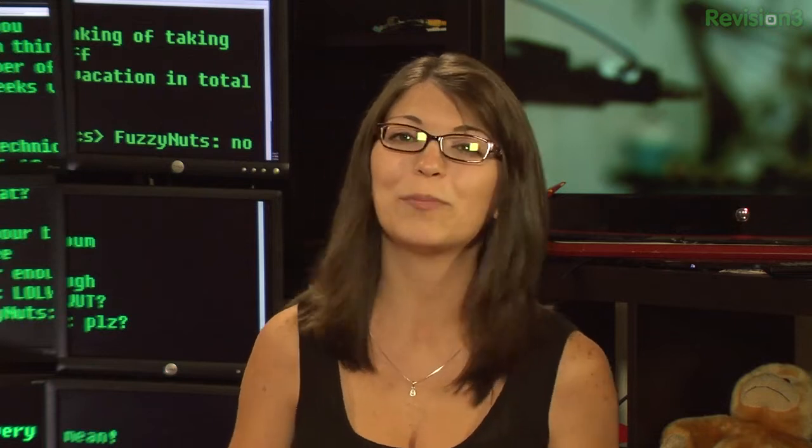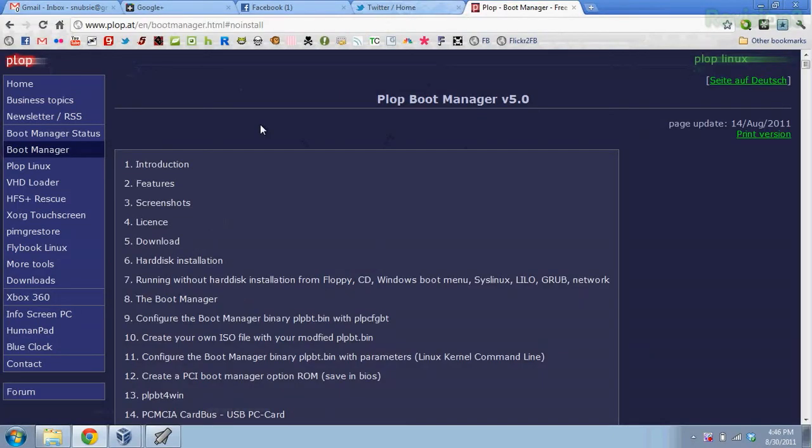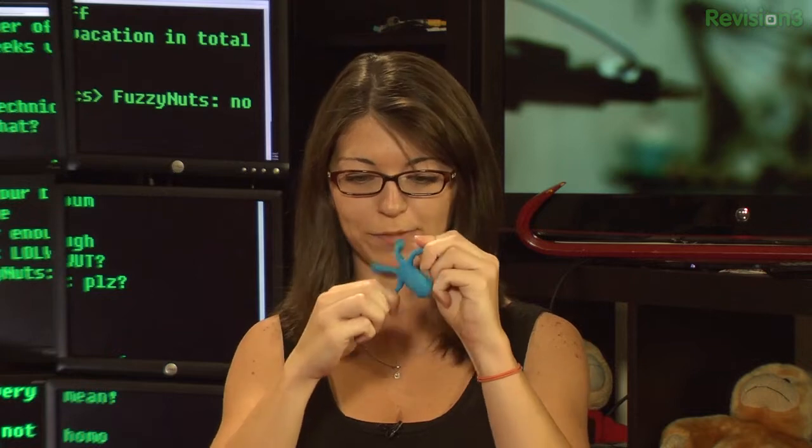So I decided to try it with a little tutorial. You need a couple of different things. First, download the zip file from the Plop Boot Manager website, which is plop.at. Next, you'll need some kind of bootable USB flash drive — I have Puppy Linux installed on mine, made bootable using UNetbootin, which is a free program that's really easy to find. Third, download VMware Player or VirtualBox.